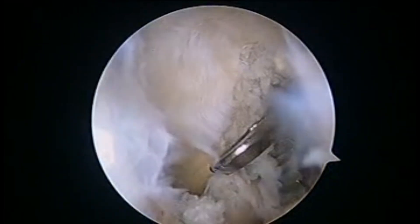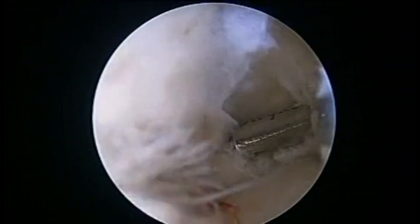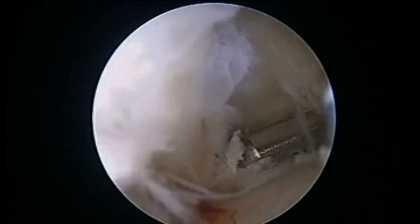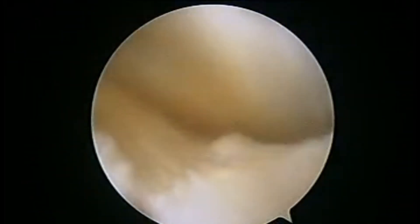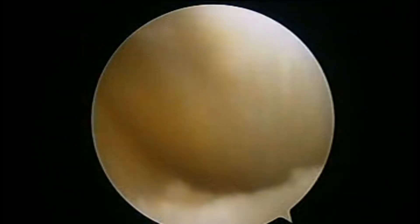We further debride the valve mechanism with the help of punch and shaver. On the posterior aspect, we see the bright shiny fibers of the medial head of gastrocnemius. The popliteal cyst is fully decompressed and all of its contents come out intra-articularly into the knee.